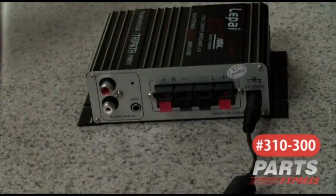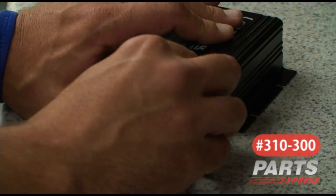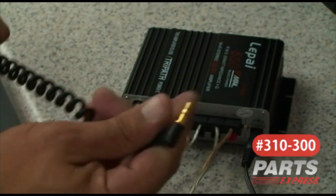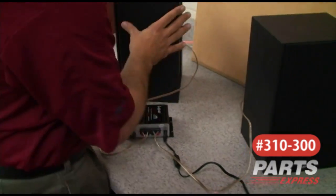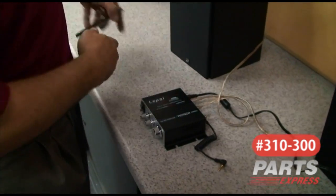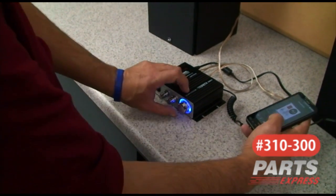First, we connect the power supply. Next, we connect the speaker wire. Just press down on the terminals and the spring tension will hold the wire in place once they're inserted. Once we have the wire connected, you can connect a 3.5 to 3.5 stereo cable. Connect the amplifier to your speakers. Make sure you observe polarity — red to red, black to black. And then, finally, connect your source and power the amplifier on, indicated by the cool blue LEDs.